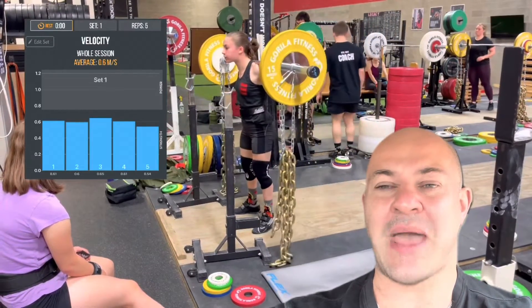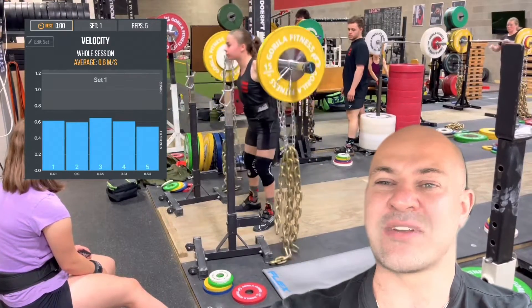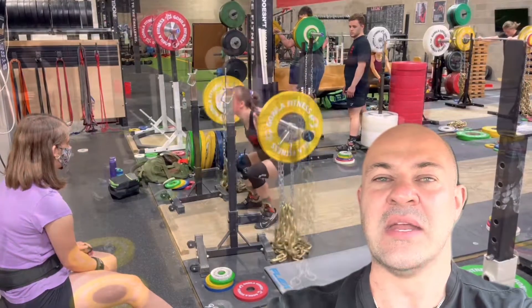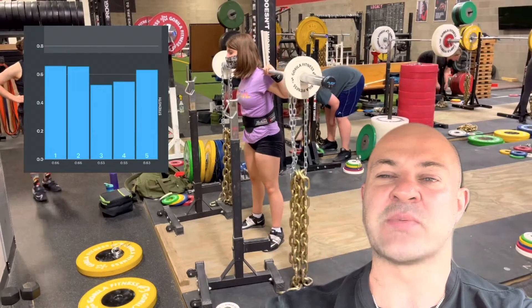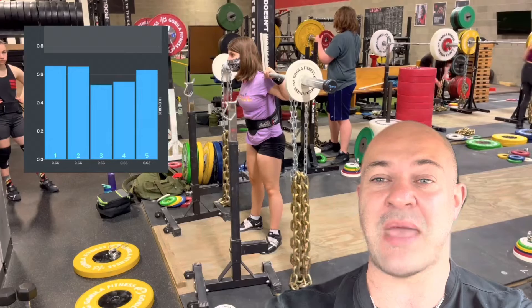With Bella and Annalise, we have upwards of 36 kilos of chains on top of load that they are squatting. This puts their absolute load somewhere around 80 to 85 percent at top end, which puts us inside of a repetition model of training, compared to say maximal effort or dynamic effort.